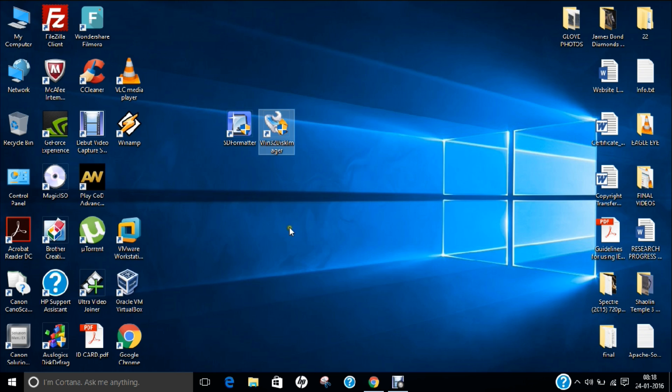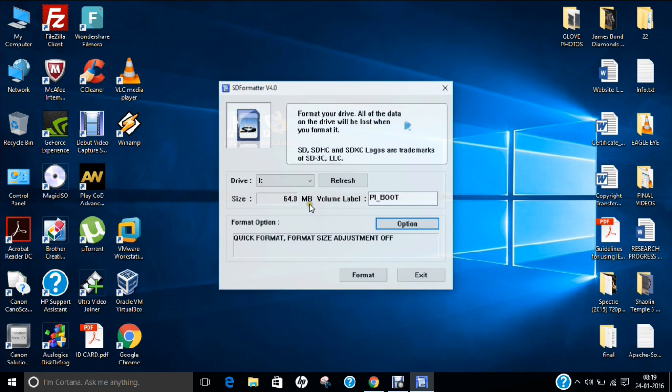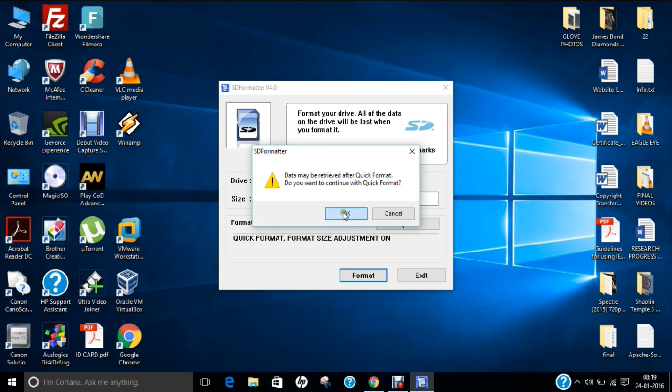I have the SD card with me, so I just insert it into my laptop. Now you can see it has already been detected. I open SD Formatter and press yes. Drive I has been detected. I click on Options and change format size adjustment from off to on, so the format size is properly adjusted for the SD card. Click OK, then click Format, click OK, and confirm formatting by clicking OK again.